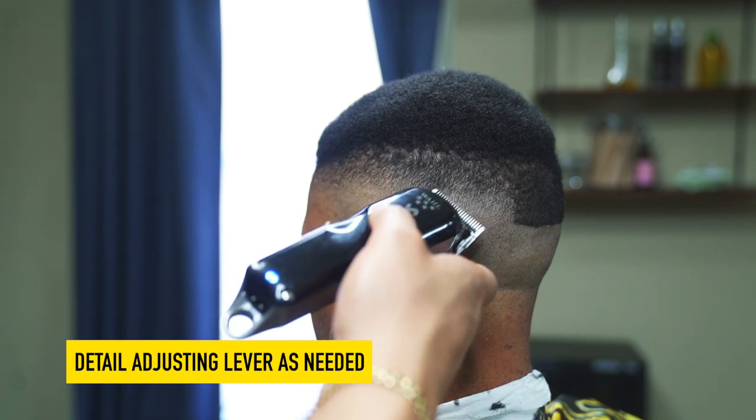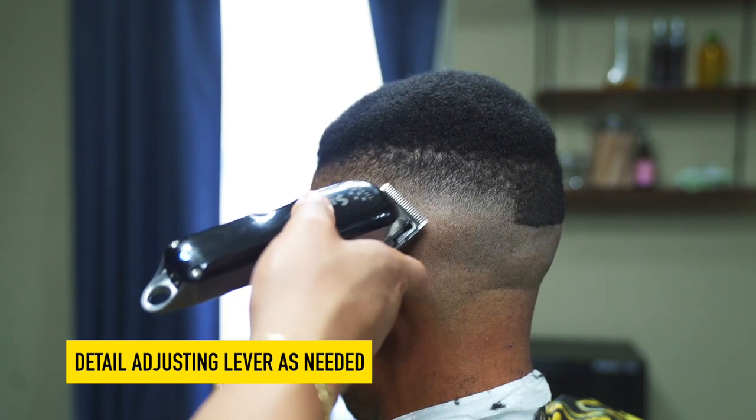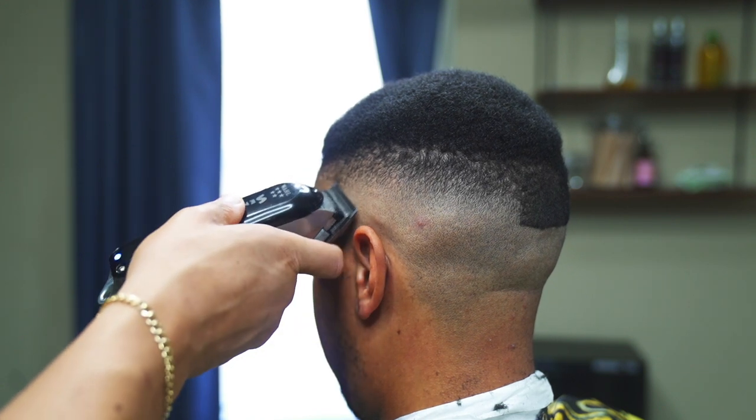Next, start with the lever open and begin to detail any leftover dark spots that you see. Open and close the lever as needed.